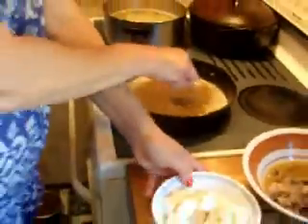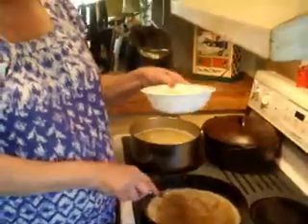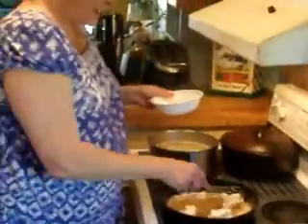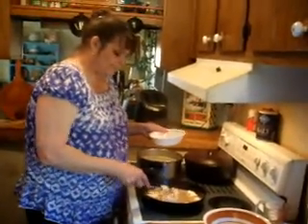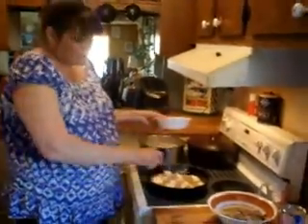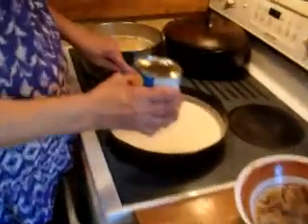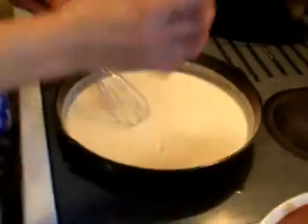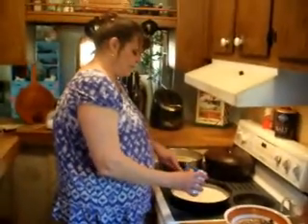I'm going to go ahead and add one pack — an eight ounce package of Philadelphia cream cheese — all nice and cubed up. The cream cheese is almost melted, so I'm going to go ahead and add just a splash of evaporated milk, about a tablespoon. I'll go ahead and add two tablespoons.